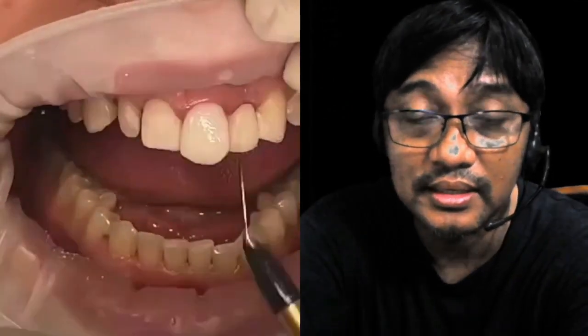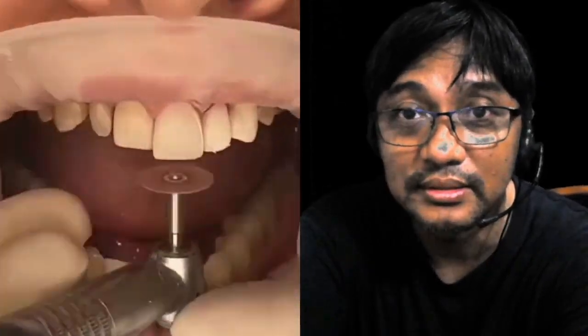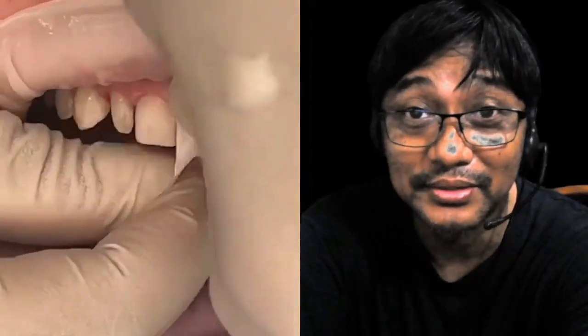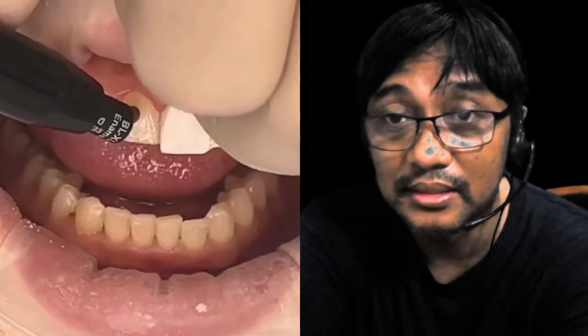Yan, composite na ang nilagay niya. Ang standard dito is usually A2 yung shade. Maganda yung kamay, magaling yung kamay nito. So usually, gumagamit kami ng teflon para hindi dumagit sa katabing ngipin.